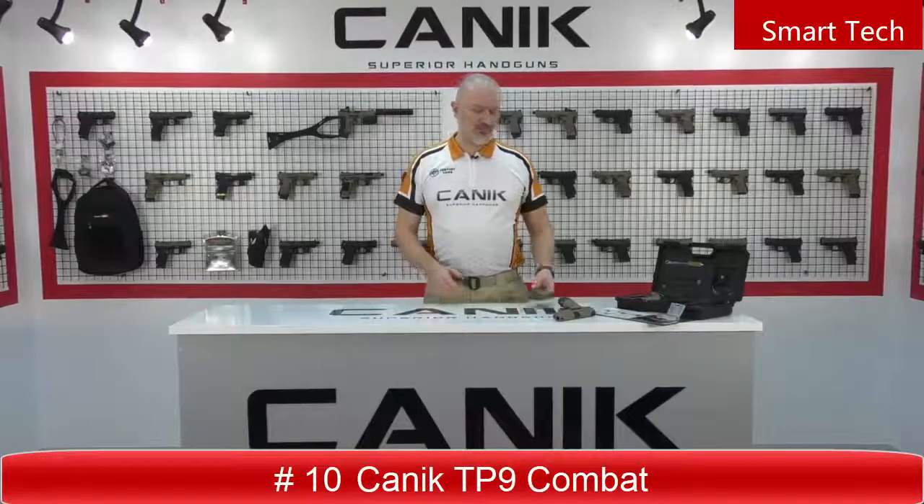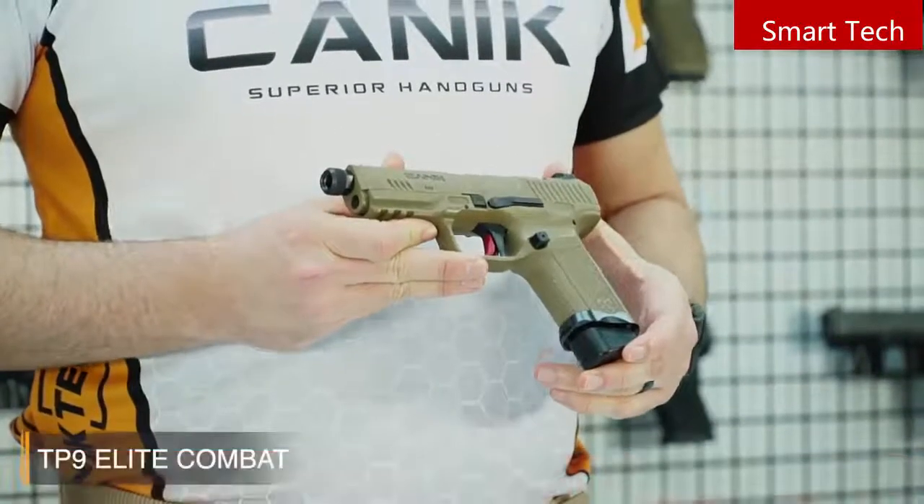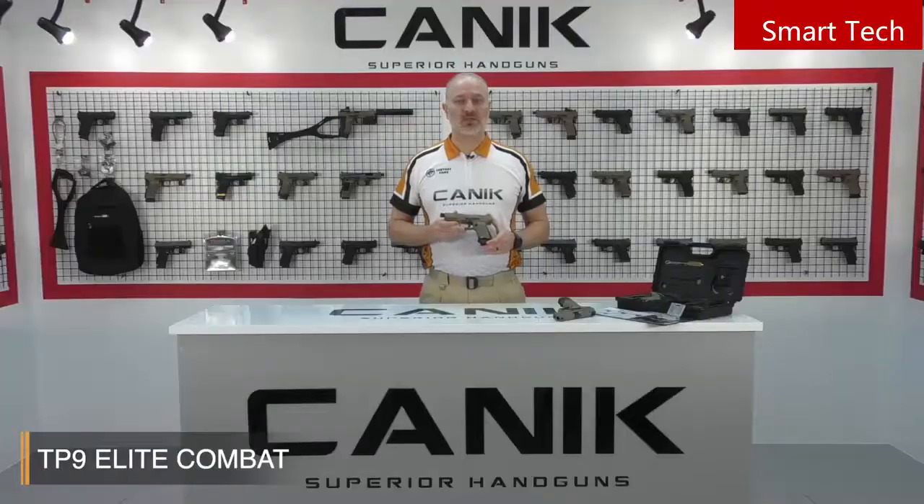I'm Selim from Canik Arms. What I've got here with me today is a Canik TP9 Elite Combat. The TP9 Elite Combat is a versatile, single-action, striker-fired compact pistol with performance parts designed by Salient Arms International.